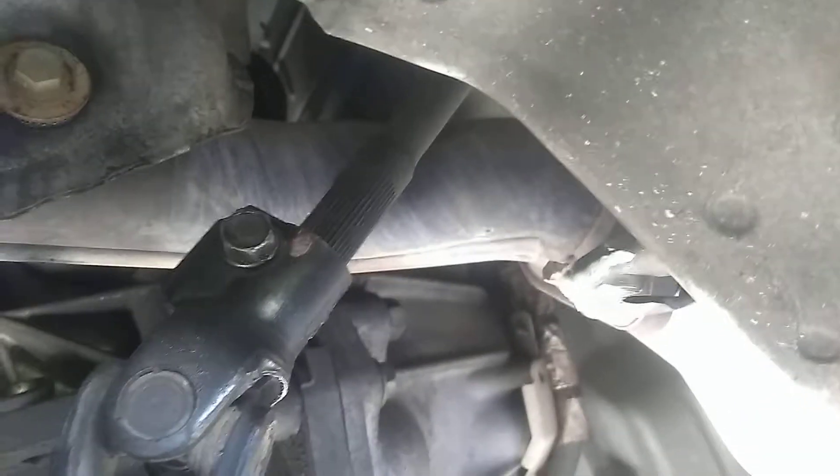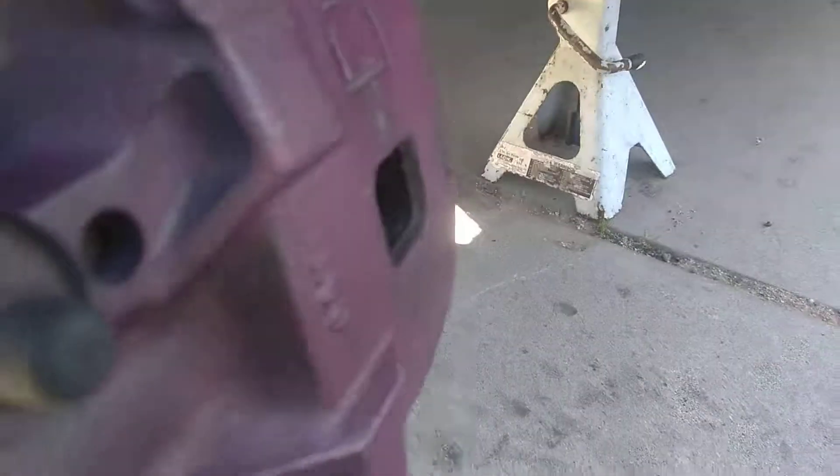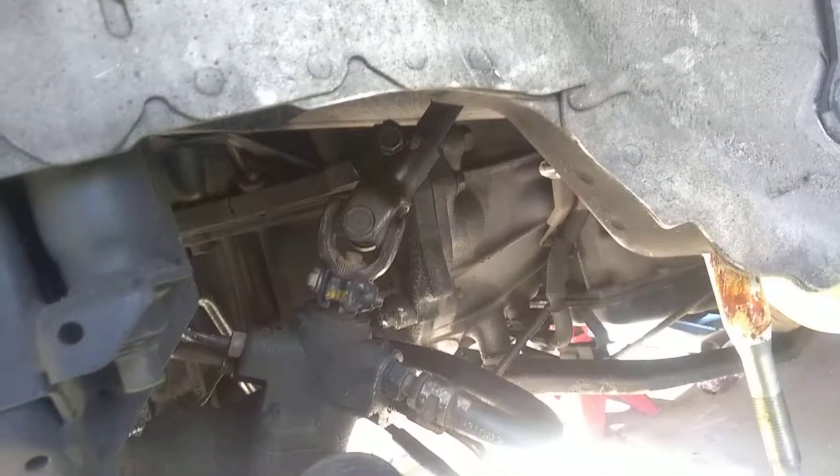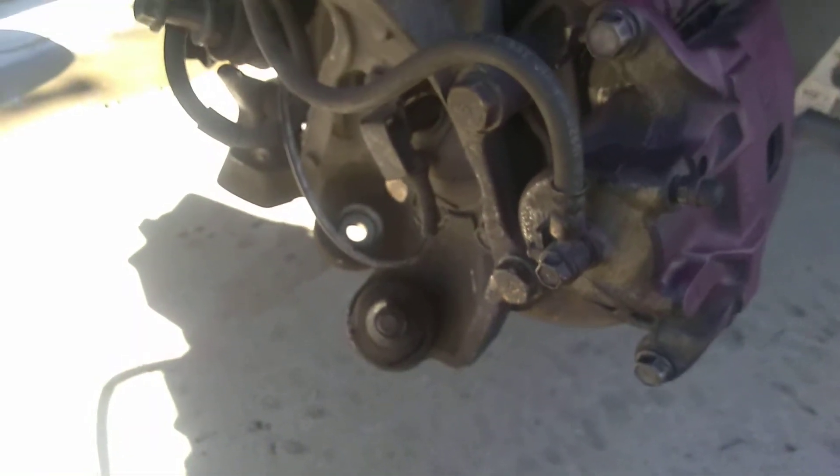Remember to take off the rack, you've got to remove that right there. That looks like a 14, and that's a 12 right there — it's going to be a 12 also. I'm going to go ahead and remove this; I'll let you guys know what happens in the update. Drive safe!